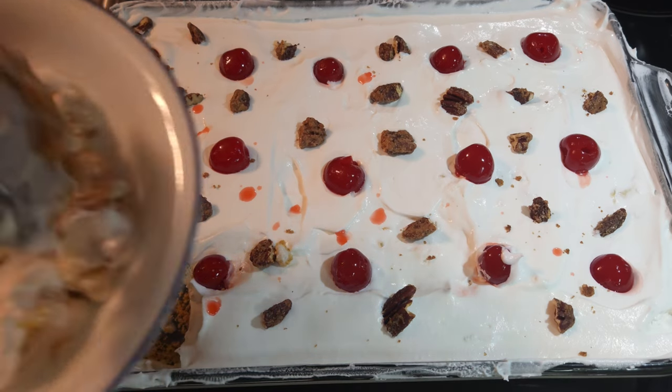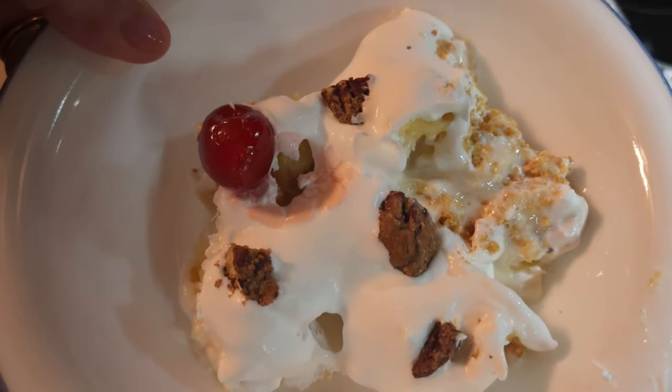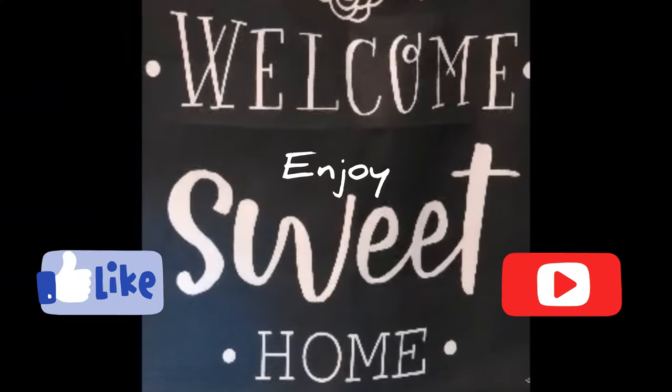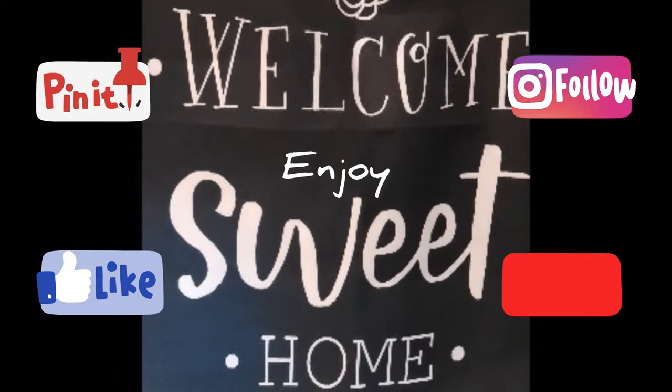The bananas and the cherry — there you go. Banana split cake. Look at the layers — so good. Please give the banana split cake a try. It's really good, really simple, and no-bake. What else could you want? As good as a banana split ice cream, but better — it's like a cheesecake. Until next time, have a great week. Please like and subscribe so you don't miss any of the upcoming videos. Bye.